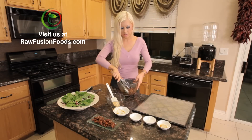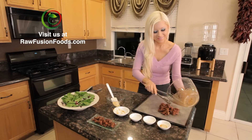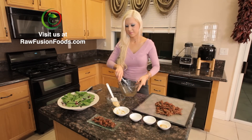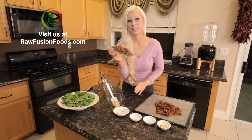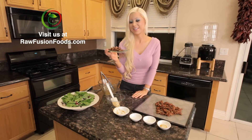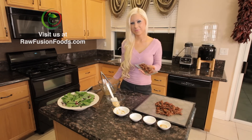So here we go. Add these there and this is your delicious raw, sweet, smoky alternative. Thank you for watching. Enjoy your salad, or anything else that you'd like to put this delicious sweet treat on. And welcome to raw food.